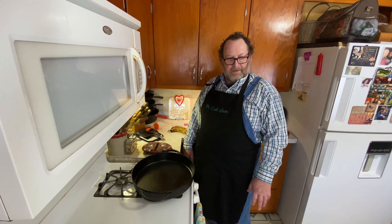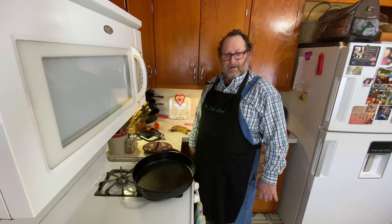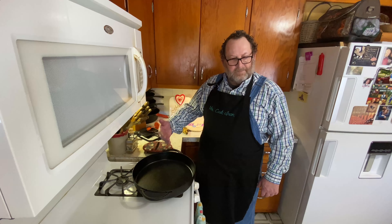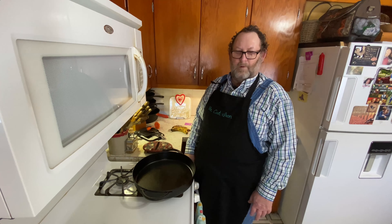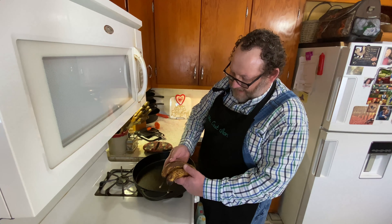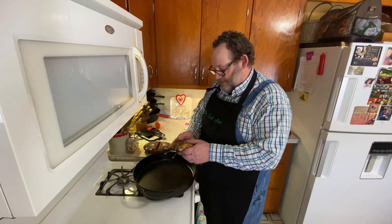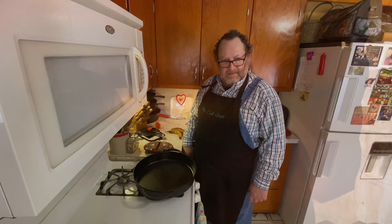Well, hello folks, it's Mike here. I just want to welcome you back to Mr. Cast Iron, where everything is better in cast iron. And today we've got a special for you. Matter of fact, I've got some bananas that are turning bad. So what do you do with bananas that are getting almost to the end of their life? You need to do something with them. So today we're going to make you a dessert quesadilla.